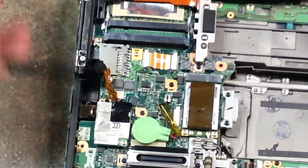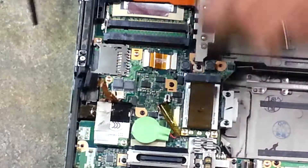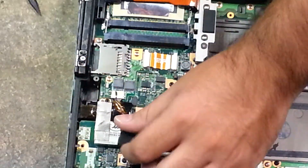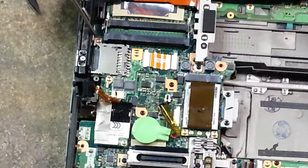We're here in the modem and ethernet area. I'm going to show you how to remove and reinstall your SD card reader. There are three silver screws — there, here, and there. So we just remove those.